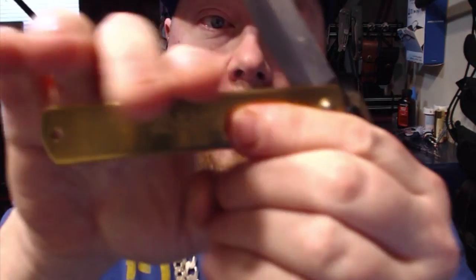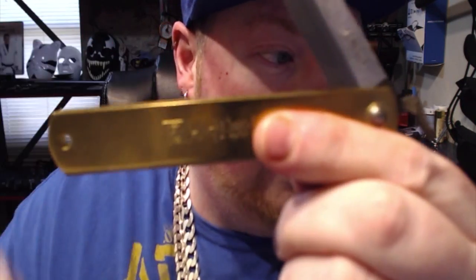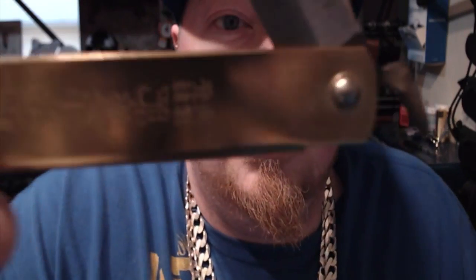It's a little stiff on the draw. Definitely don't want to push up to draw the blade, because it's sharpened all the way down — if you pushed up like that you'd definitely cut yourself. Make sure you draw it with the thumb flipper. I'll probably oil the hinge to get it to go smoother, because right now it's a really rough draw.